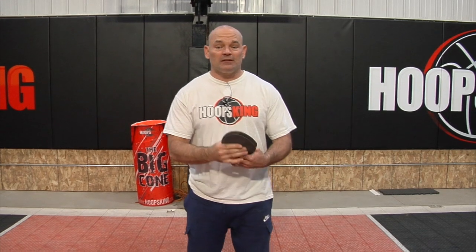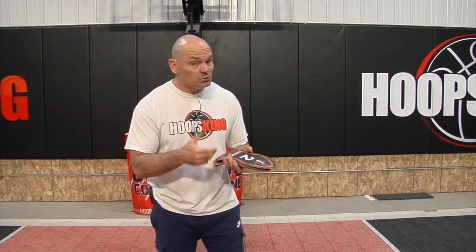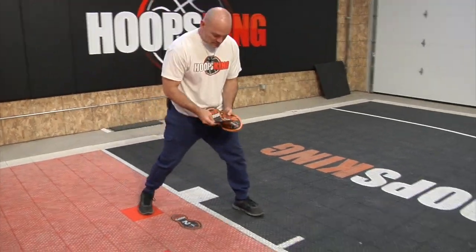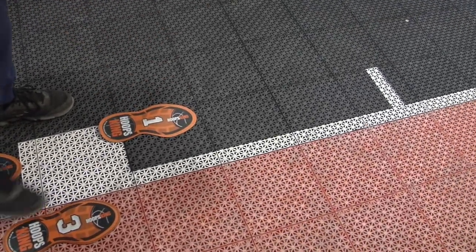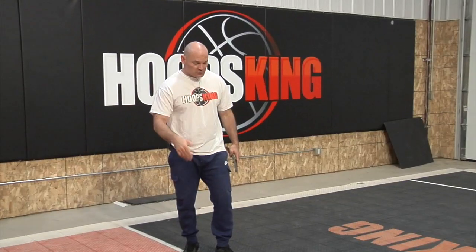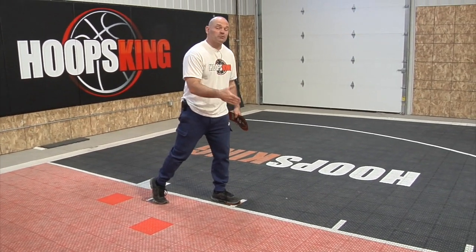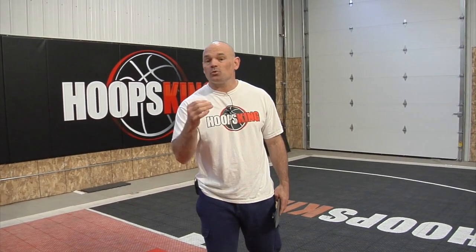One thing I'm going to incorporate today is the Hoops King footwork steps. What these do is they allow you to place down on the court the exact movement of a player — where their feet should be. It's going to make it much easier when you're teaching your players the more complicated footwork steps in these drills. They can look down, visualize, and step right on the training steps to follow the footwork pattern. That means they're going to learn the drills quicker, improve quicker, and get quicker on the court quicker.